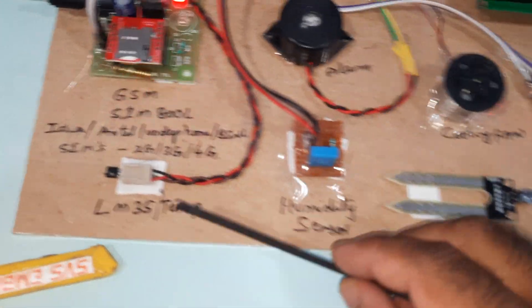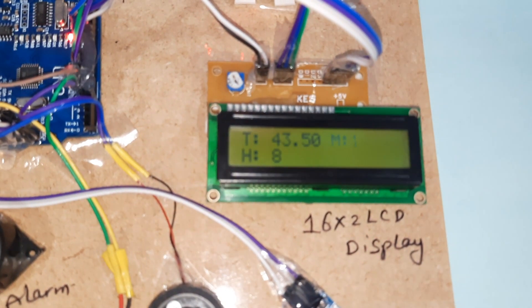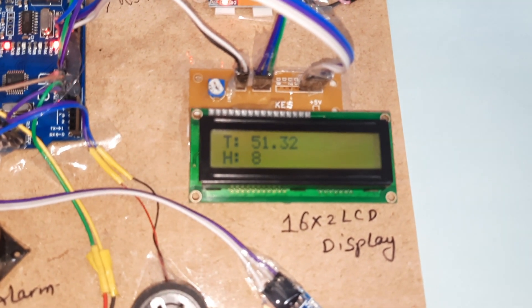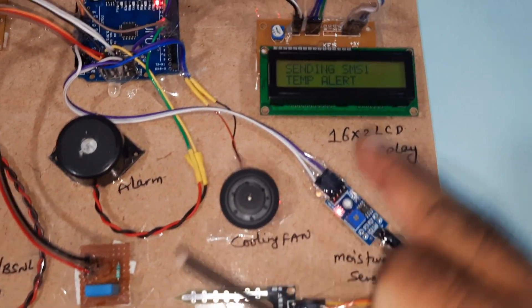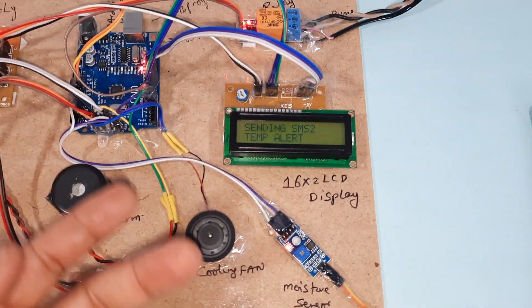Now I am giving heat to the temperature sensor again. The cooling fan turns on and it is sending the temperature alert to the predefined mobile numbers. It is sending alerts to two mobile numbers.